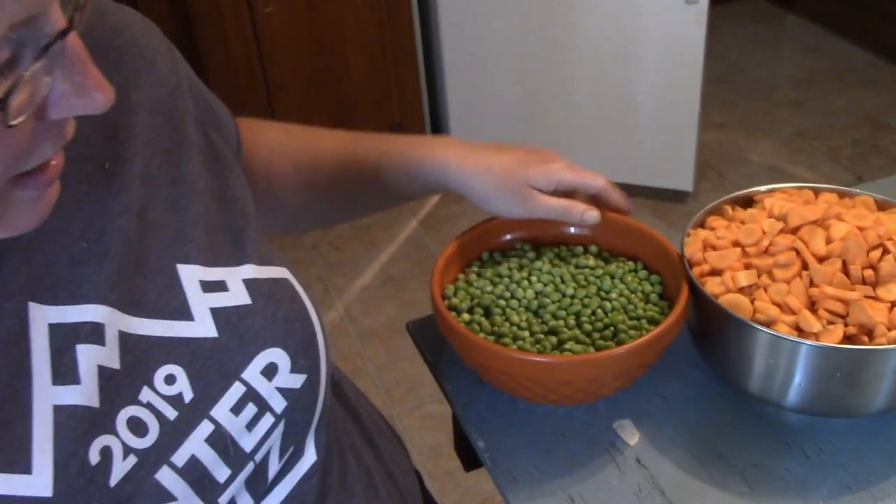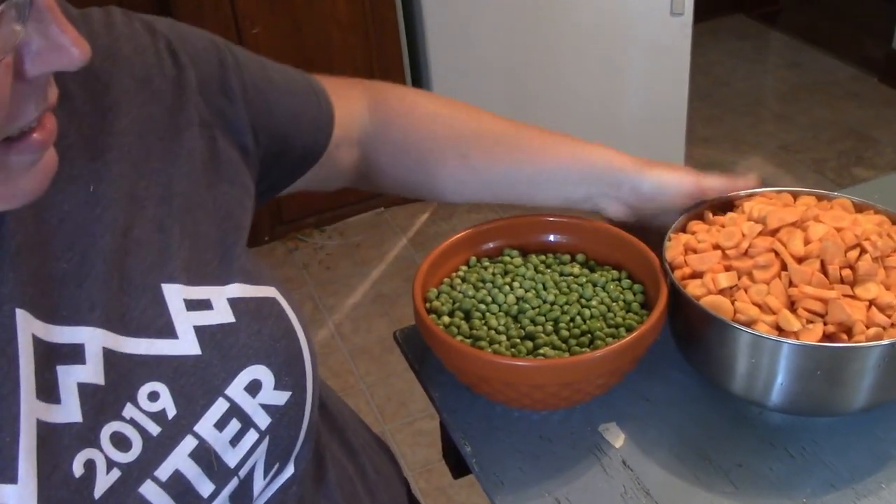Hello friends, welcome back to Joyful Half Acre. I wanted to show you a few things in my garden today, but first I want to show you the harvest we just got. I got this whole bowl full of peas and carrots, and I just got done shelling all of those and cleaning up the carrots and dicing them. Now I still need to blanch them and get them frozen.